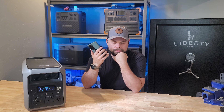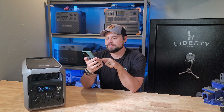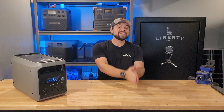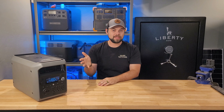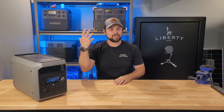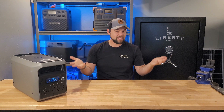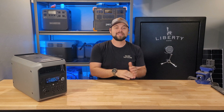Customer service confirmed it supports a maximum solar input power of 1200 watts. Mathematically, this makes sense: the charge controller allows up to 60 volts and 20 amps, and volts times amps equals watts — 60 volts times 20 amps equals 1200 watts. So the 1200W figure is correct; they just need to correct the user manual which states 800 watts.